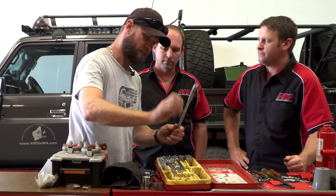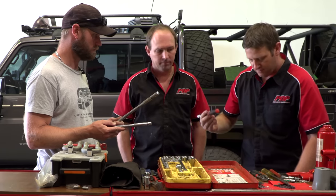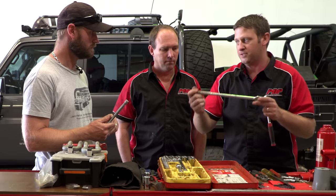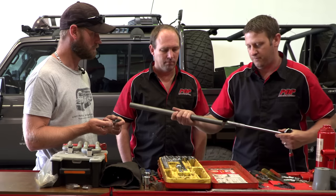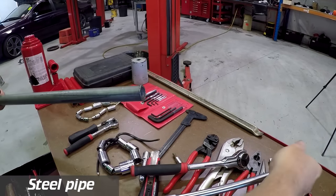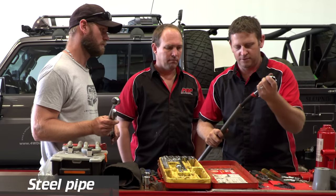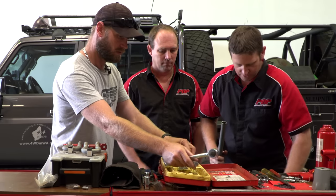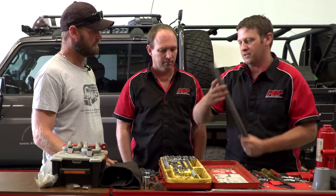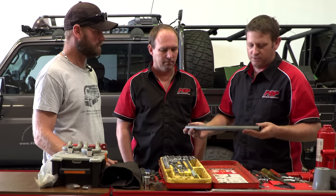Going back to this socket set — my three-eighths ratchet here has no leverage. You have to step up to the half-inch kit, but you've still only got this much leverage. In the workshop we've got breaker bars — but out here I've got a piece of galvanized tube. It's really heavy duty, you can use it for anything. The end can be used for striking; it fits your half-inch. For the three-eighths, the ratchet doesn't fit in the end. You can use a ratchet strap around it to prop something up. The ends of this pipe are pretty well used — you can punch things with it too.